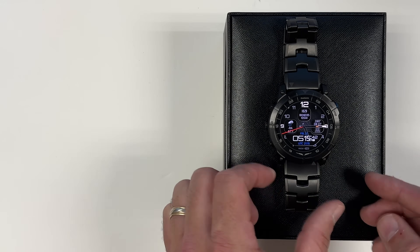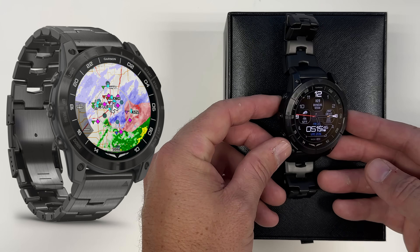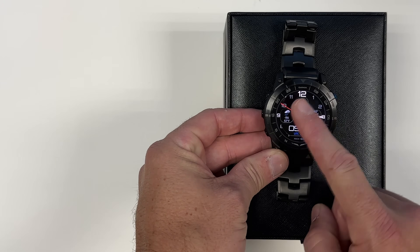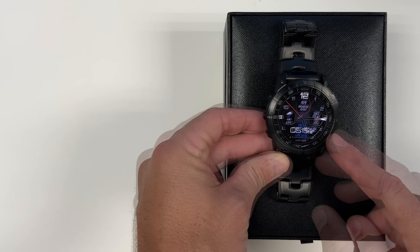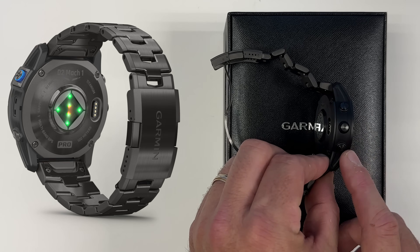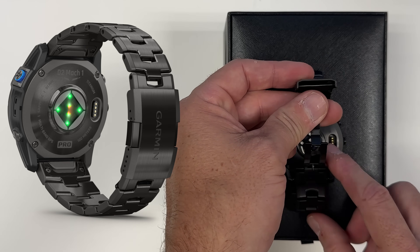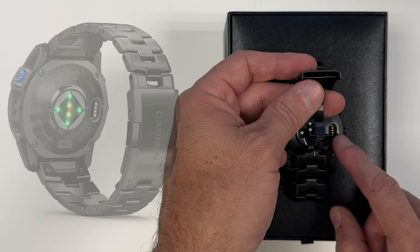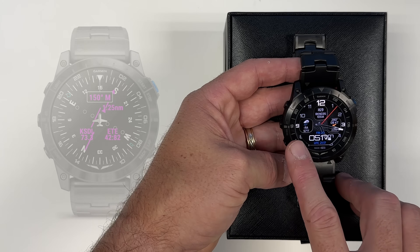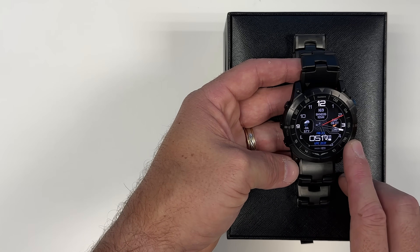The D2 Mach 1 feels like a captain's watch. It has heavy-duty construction with titanium front and back casing, along with a scratch-resistant sapphire lens. It is much thicker than traditional smartwatches, so it feels really beefy on your wrist. You'll notice the back has sensors along with a charging port, and the cable is included in the box. The lens measures a full 51mm across, making it one of the largest Garmin has ever produced.